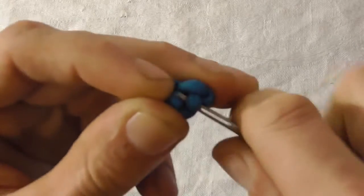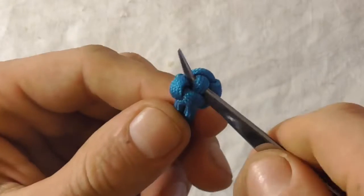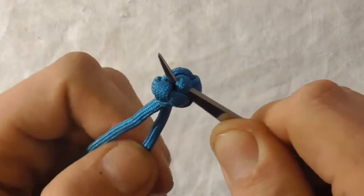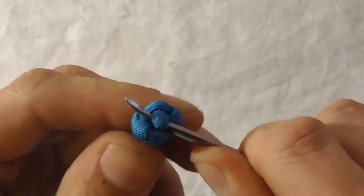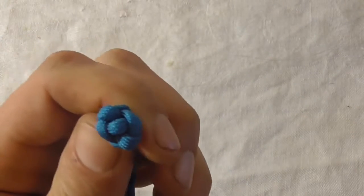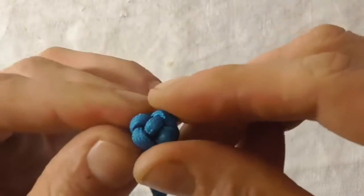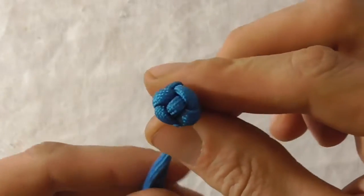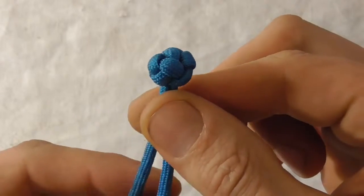Pull that up — all the way through — and then give this a final tug on both ends. Work the knot a little bit more, press it into shape, and there you should have the finished knot.